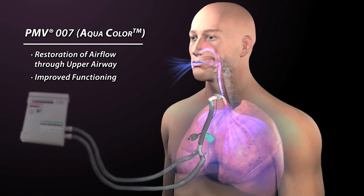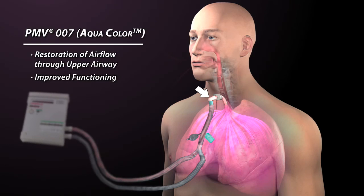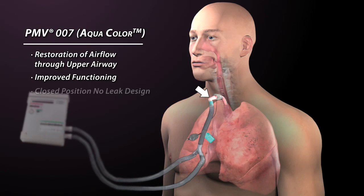Because the Passy Muir valve closes at the end of inhalation and before exhalation begins, a column of air remains in the tracheostomy tube and provides a buffer, preventing secretions from entering the Passy Muir valve and ventilator tubing.